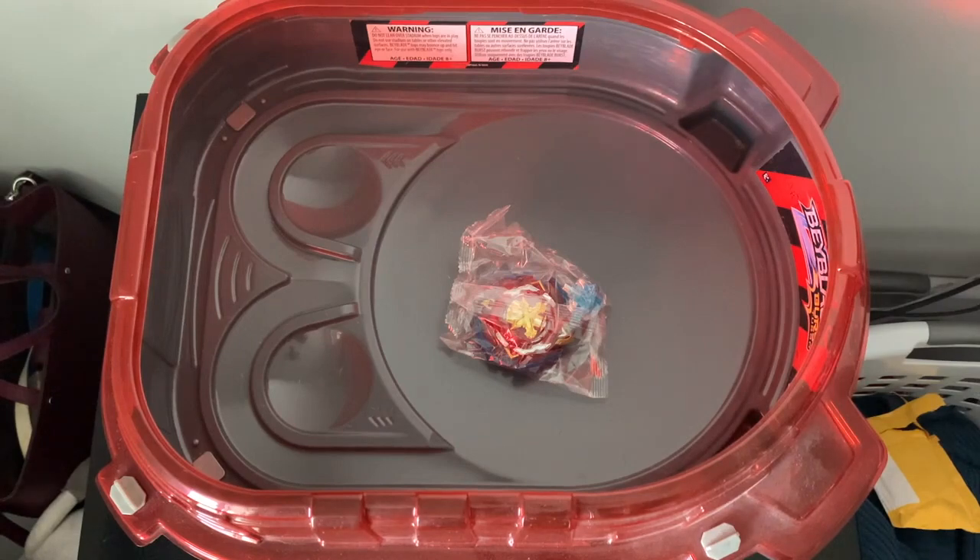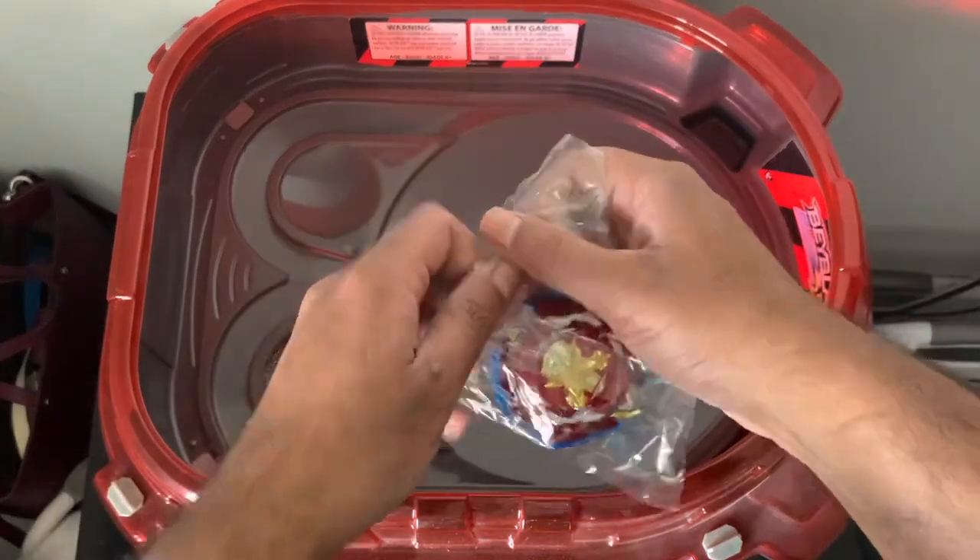I actually tweaked my back last week and I haven't been able to stand or really do that much, so I haven't been able to record. I'm still in a decent amount of pain, so give me a like for that. But here for the unboxing, we got the Xcalibur Beyblade.